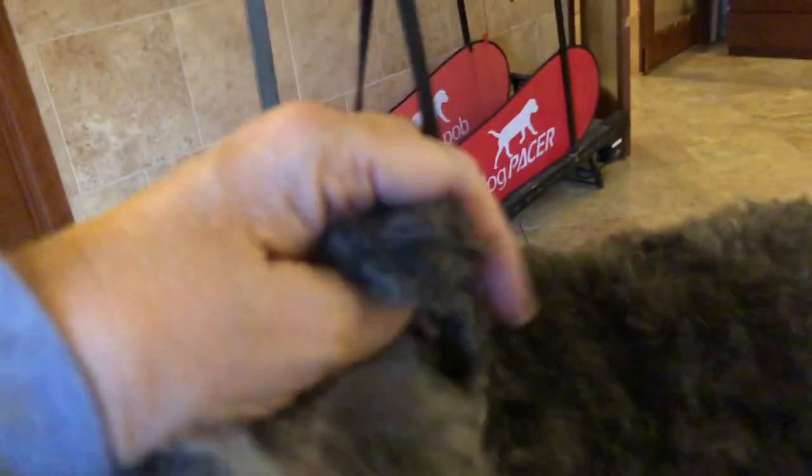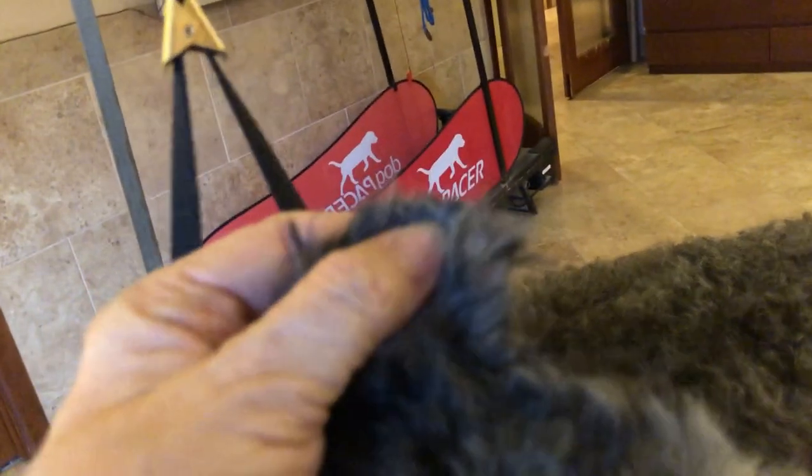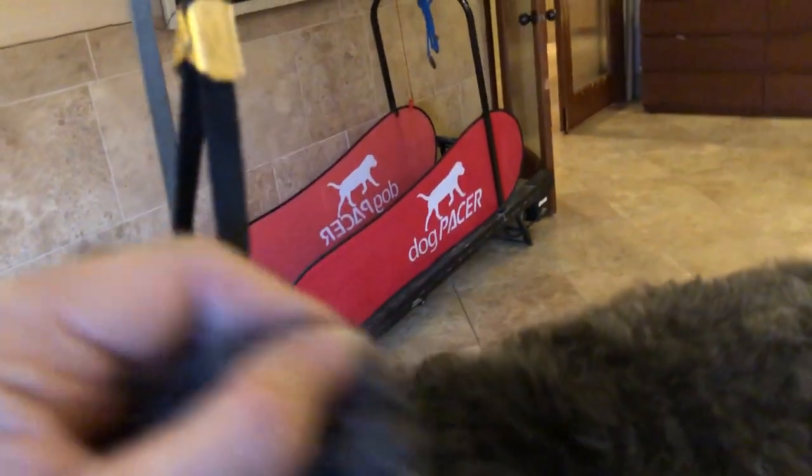The outside edge of the ear should be quite short and then rounded at the tips. The tip of her ear is right there, and I should have left probably three-quarters of an inch — I left about a half an inch. Well, I hope that helps.